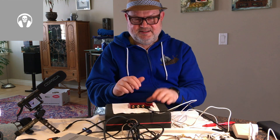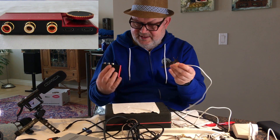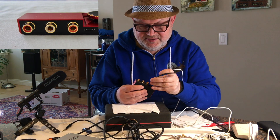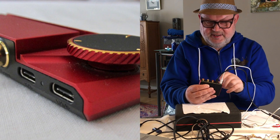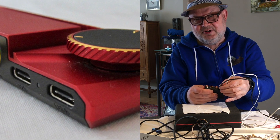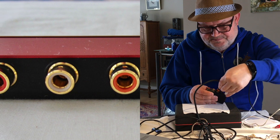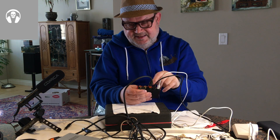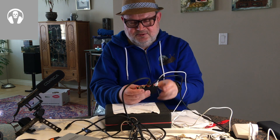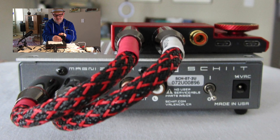For connectivity, you can connect your source — your computer or your phone — via the I2S USB-C port. There's also an external power supply input; once you plug that in, it's prioritized and it doesn't draw power from your source. If you want cleaner power from a linear power supply, that's an option. It also has a coaxial S/PDIF port — you can connect your CD player — and you can also reverse this via a firmware upgrade to use it as a USB-C to coax hub.